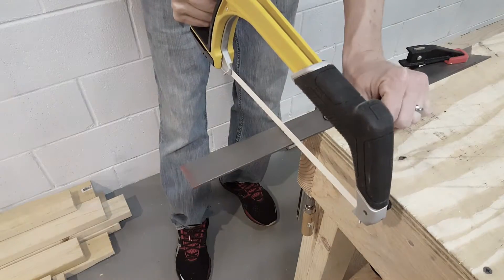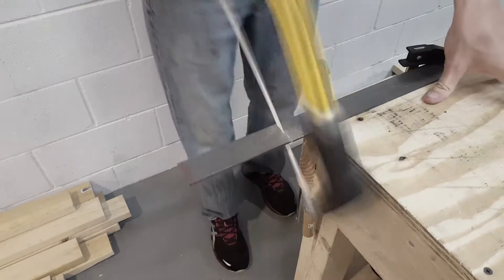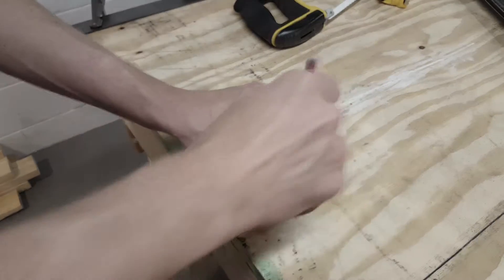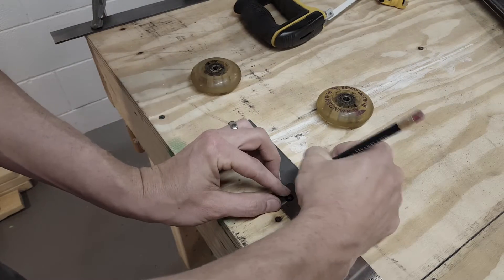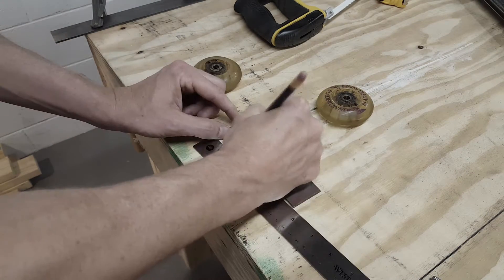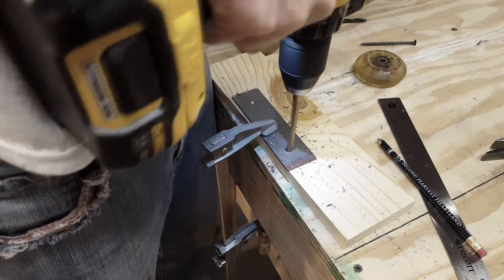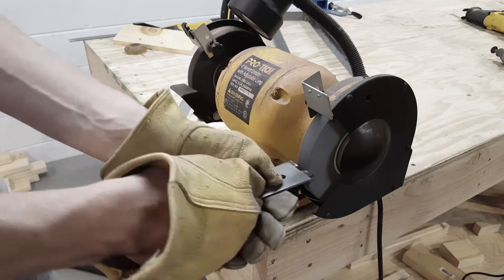Now I'm going to start making the slider. I'll start by cutting a six inch piece of the flat bar — I'm just using a hacksaw to do this. I will then line up the roller blade wheels to where I want them and make my marks for the holes to be drilled. I will drill two 5/16 inch holes in the front part of the slider, then clean up all the sharp edges on the grinder.